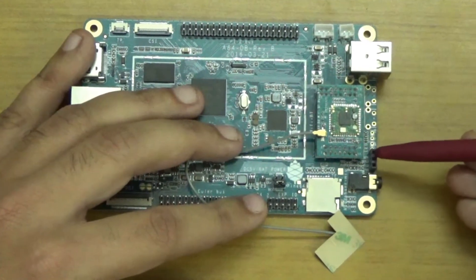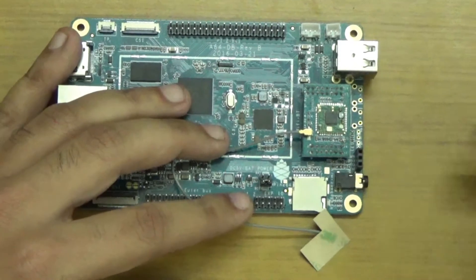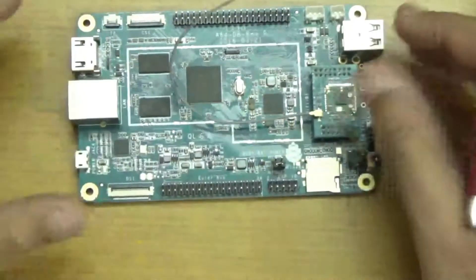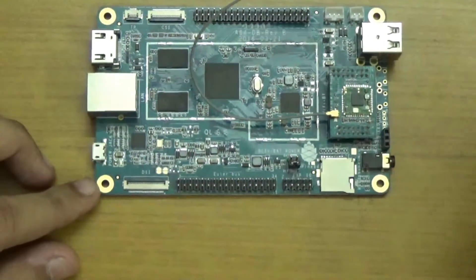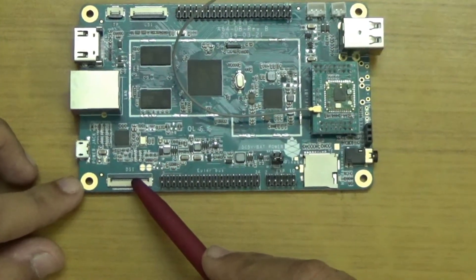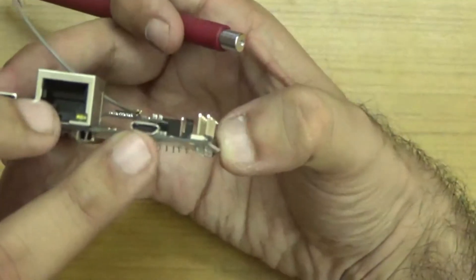Number fifteen is the IR receiver port. Number sixteen is the headphone with mic jack. Number seventeen, which is very important — if you have an LCD panel you can connect your touch panel here via the display serial interface port. And number eighteen is the power jack.